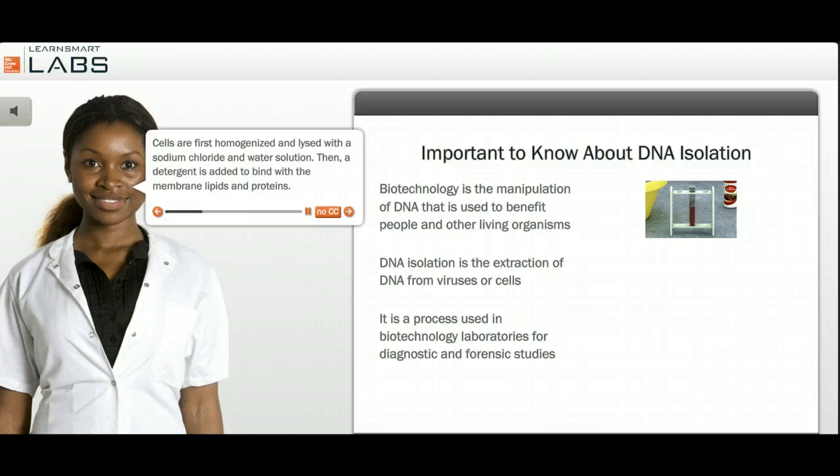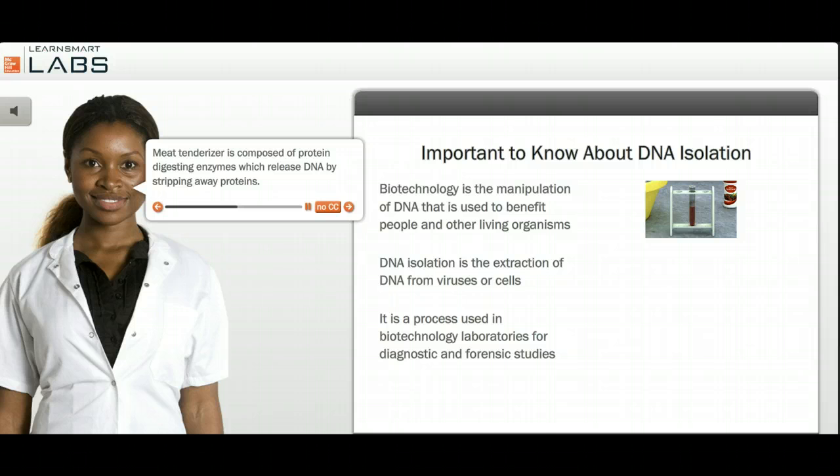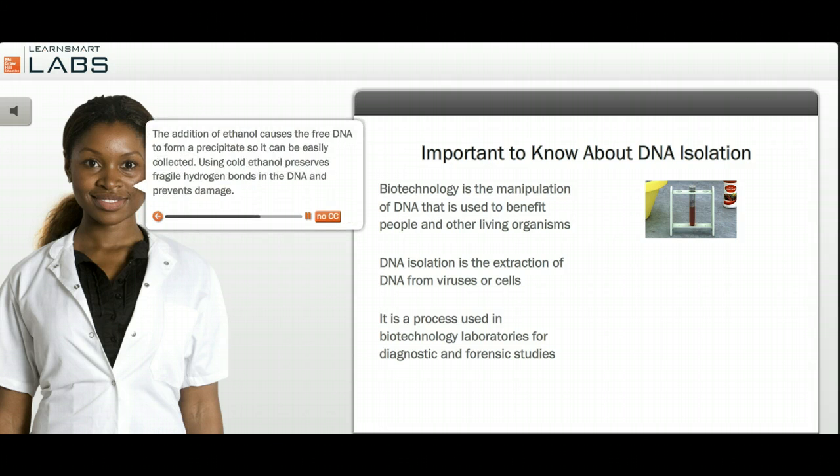Cells are first homogenized and lysed with a sodium chloride and water solution. Then a detergent is added to bind the membrane lipids and proteins. Meat tenderizer is composed of protein-digesting enzymes which release DNA by stripping away proteins. The addition of ethanol causes the free DNA to form a precipitate so it can be easily collected. Using cold ethanol preserves fragile hydrogen bonds in the DNA and prevents damage.